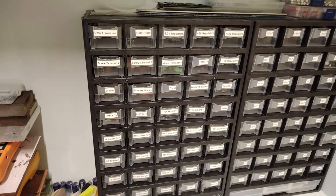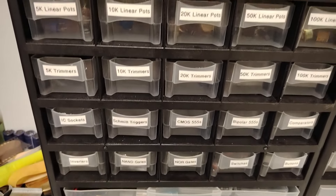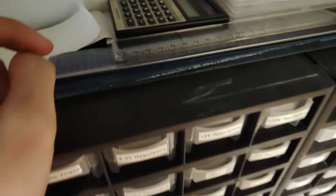LCR meter, multimeter. We have my components here which I finally labeled properly instead of writing it down. So all the capacitors, or most of them, go here, and then my other components go here like Schottky diodes and things. Diodes — you get the point. Solar calculators, other things, wires, fuses.